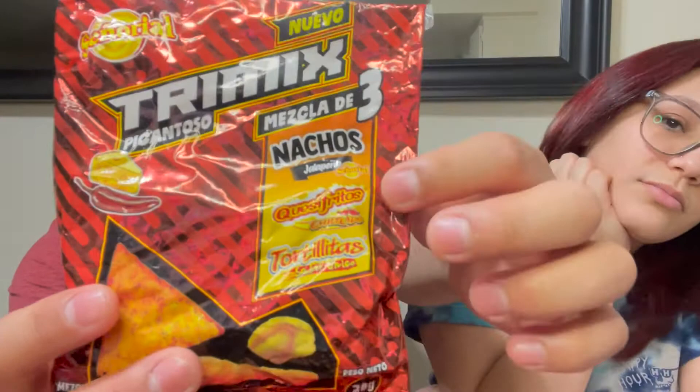Alright, these are the next ones. It's called Try Mix — pick and toss. It has nachos jalapeño, quesifritos, and tortillas — three different ones. Here's how it looks. You guys can follow us on Instagram or TikTok where we're going to show more about our lives. Right now it's just the starting video, but we're going to do vlogging.